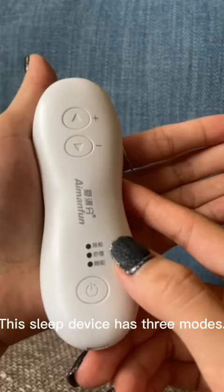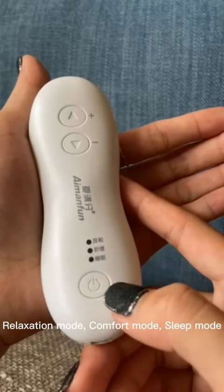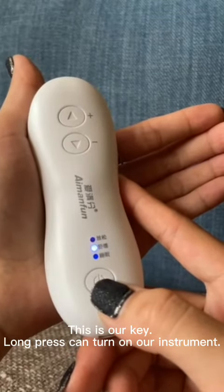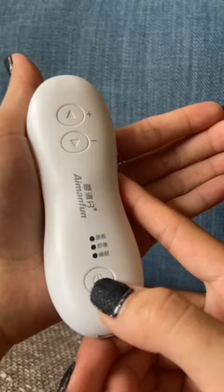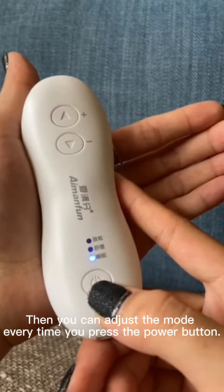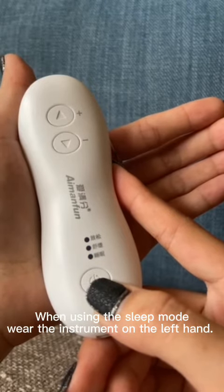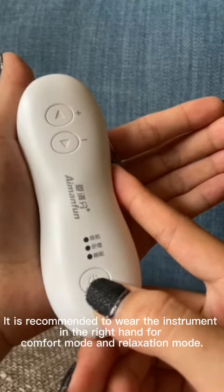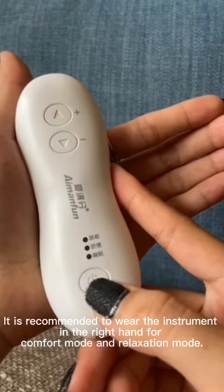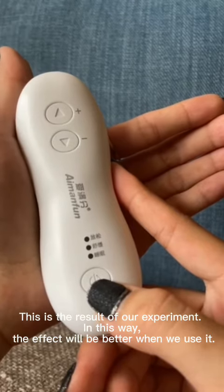Bring the sleep device to the palm of your hand. This sleep device has three modes: relaxation mode, comfort mode, and sleep mode. Long press the key to turn on the instrument, then you can adjust the mode by pressing the power button each time. When using sleep mode, wear the instrument on the left hand. For comfort mode and relaxation mode, it is recommended to wear the instrument on the right hand.